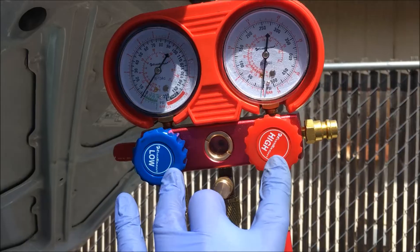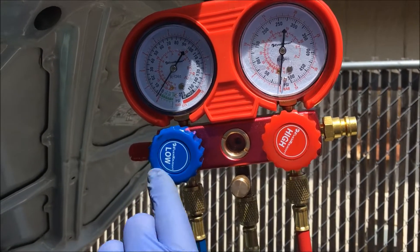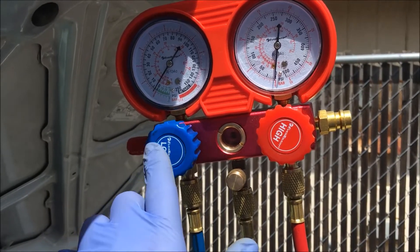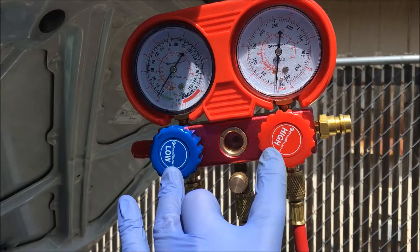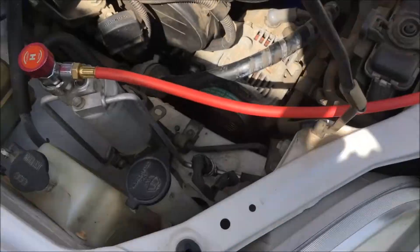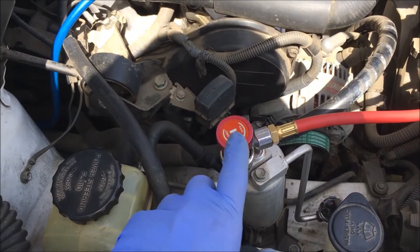The gauges are in the closed position. To close the gauges, you turn them clockwise; to open them, you turn them counterclockwise. So keep in mind, the gauges for open and closed position are the opposite of what the valves are.